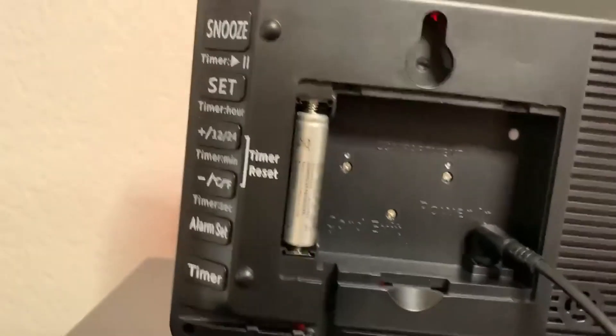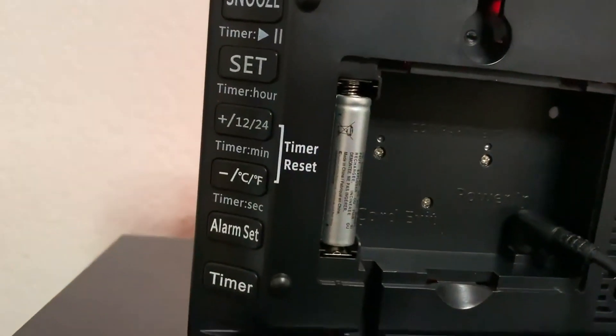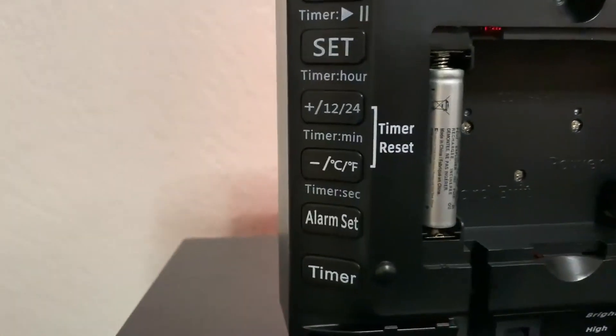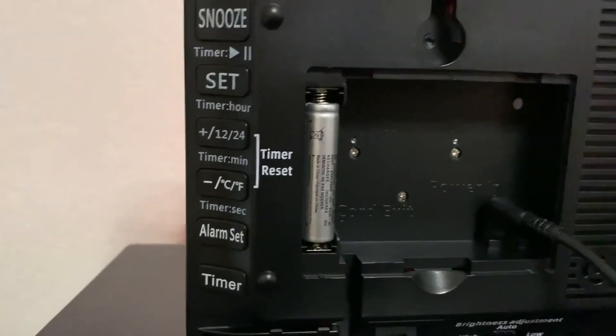Right here is where you plug it in and it also has an emergency battery just in case for backup. Right here is your different alarm set and timer features. Very nice.